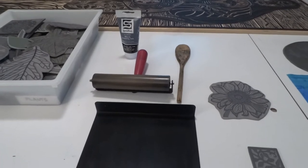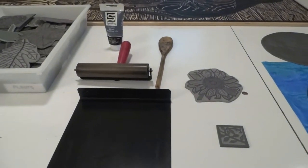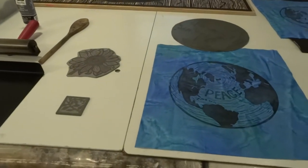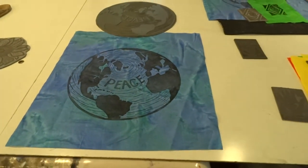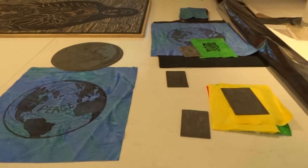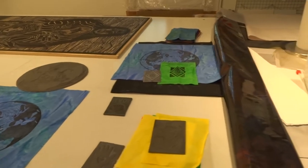If I'm printing by hand I use a wooden spoon to rub the back of the fabric or paper, or else if the plate is the right size for one of my presses I will run it through the etching press. Here is a plate and a print on painted fabric. So in this room I will carve plates, print plates generally on white fabric, and then paint the fabric before taking it to the rest of my studio where I do my sewing.